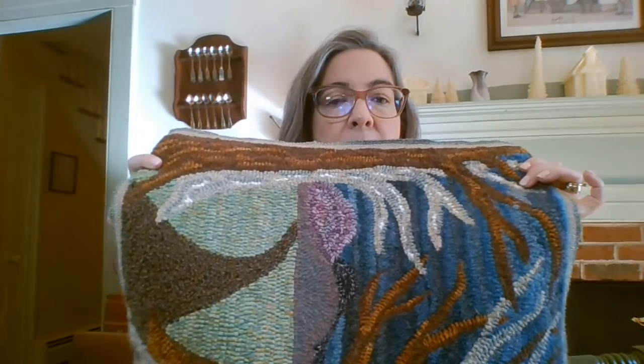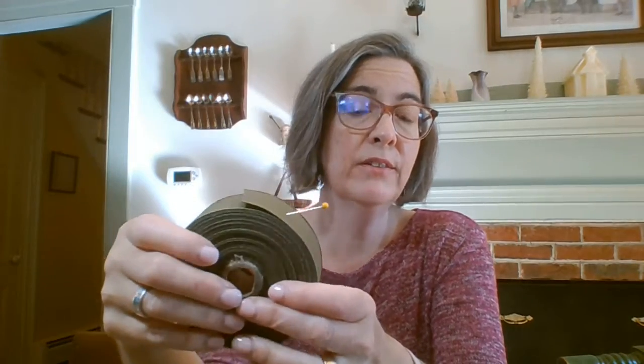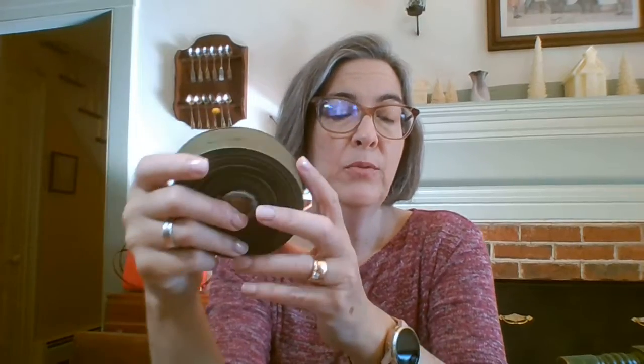Today I am starting to put a twill tape binding on this piece. Twill tape is cotton, it comes in rolls, and it comes in a lot of different colors. The color you choose is not super important because it is invisible from the front, but it is nice to have something that coordinates with the piece. We have these at Paris House Woolworks in a variety of colors, and you can also buy them at other hooking supply stores.